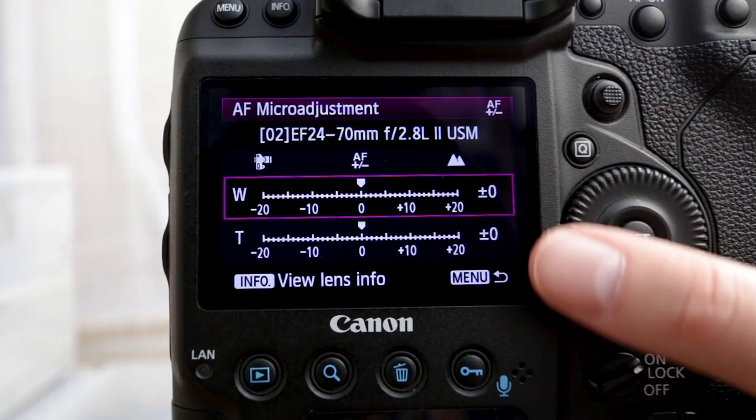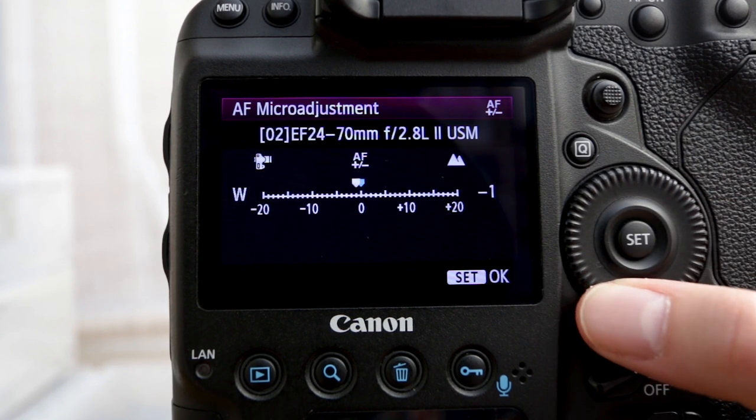You can adjust those up and down, minus one, minus two, and everything else. But how do we know where to adjust them to? We're going to use a handy device which hopefully most of you have around the house — a tape measure. We need something to help us measure where the focus is actually focusing. I'll focus on a specific point, then check the images on the camera to see if it focused where I aimed. If I aim at the 10 and it's focused on the 9 or the 11, we'll know if it's forward or back focusing.